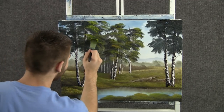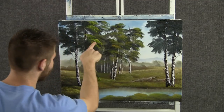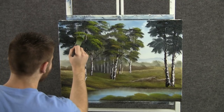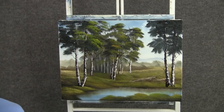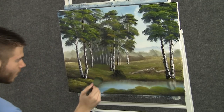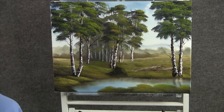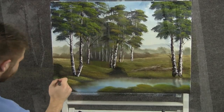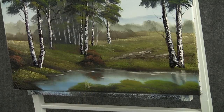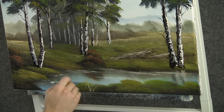Now we can add some finishing touches, like a little bush here in the foreground — maybe we want one right here too. With the script liner brush, we can add in a lot of little grass blades down here. All right, I think we're done. I had a lot of fun, I hope you did too. Don't forget to check out my instructional DVD and also my website. Thanks for watching.